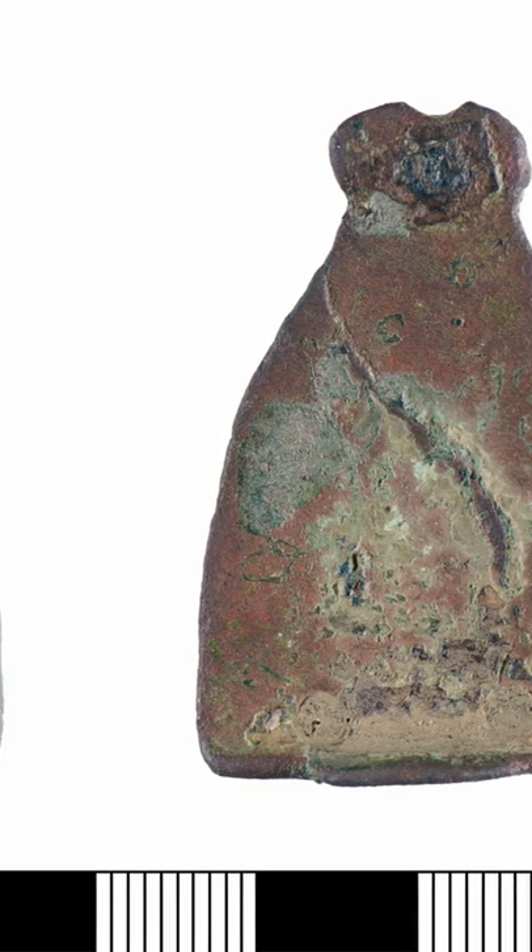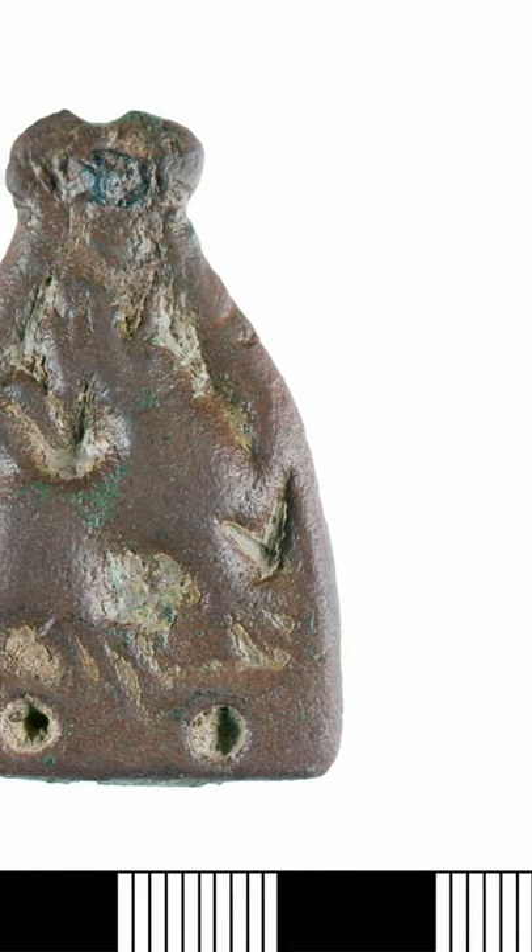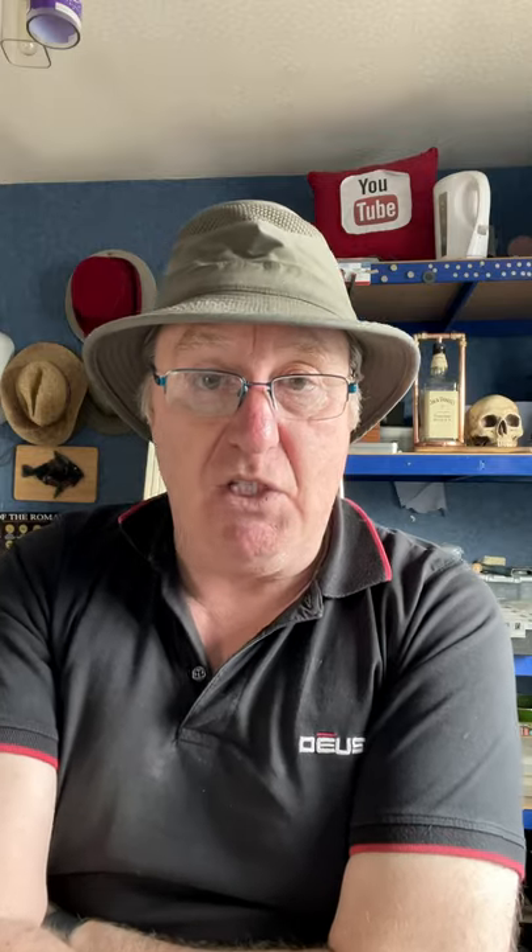The function of the stirrup mount was to protect the stirrup strap from chafing — the bit where it looped through the apex of the iron stirrup.